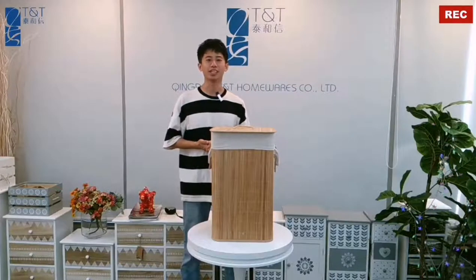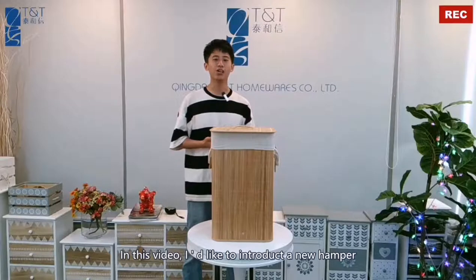Hello, I'm Inson from Qingdao TNT Homewares. In this video, I'd like to introduce a new hamper.